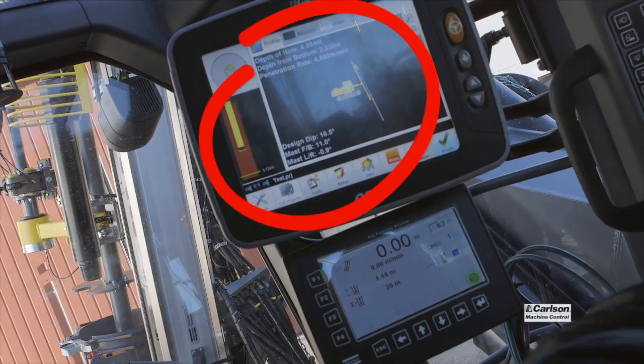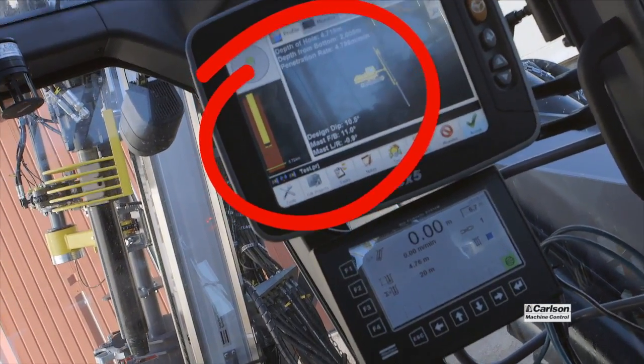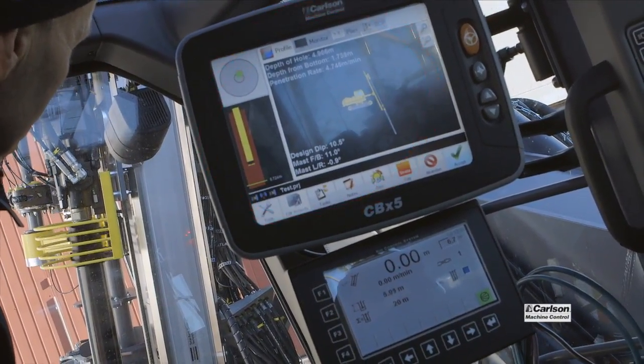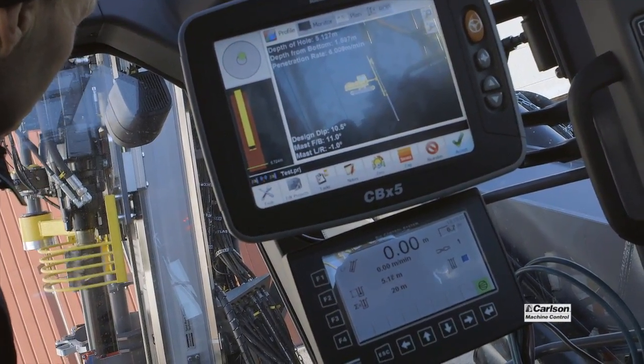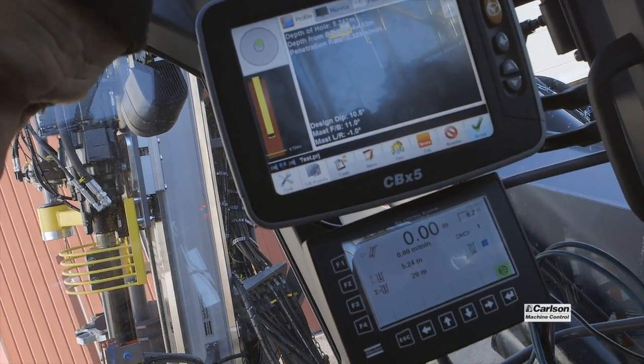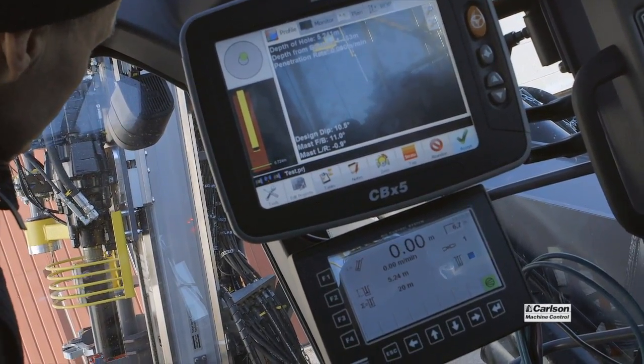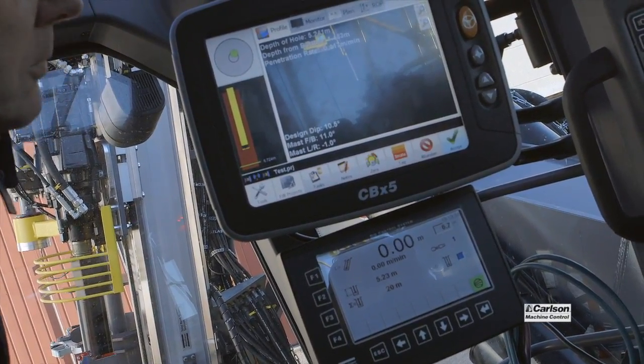As you can see here, the Atlas and Carlson engineers are simulating drilling. The feeder is moving down and they are comparing the depth on the Carlson Drill Grade screen to the HEC-3 screen coming out of the machine, verifying how they're communicating together.